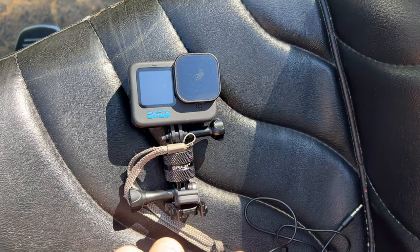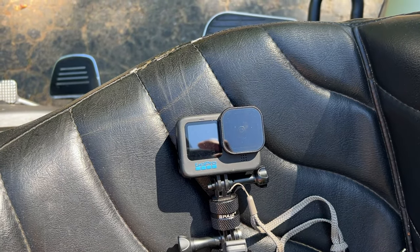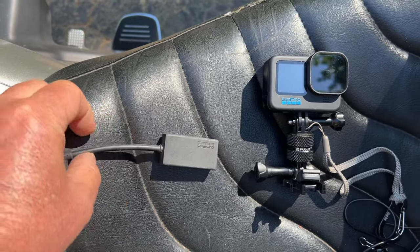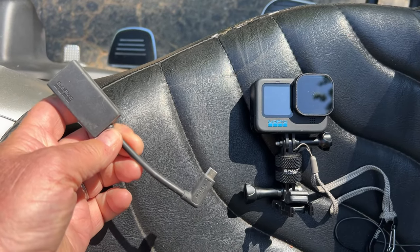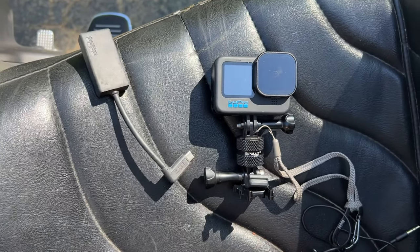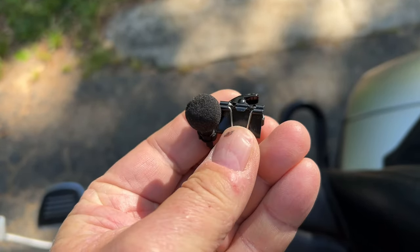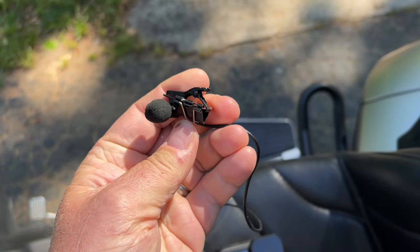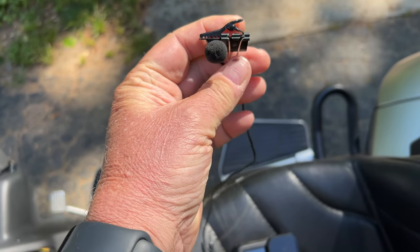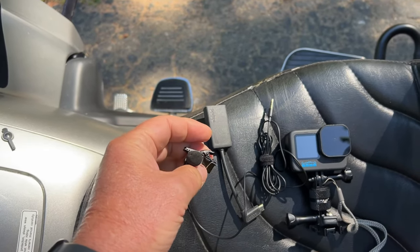If you do much video with the GoPro, you're going to want an external microphone — if there's much wind you really can't hear the audio, especially on a motorcycle. I like to narrate while riding, and the only way to do that is with an external mic. You have to buy GoPro's own USB-C adapter, about 50 bucks, which gives you a microphone input and a charging port. I found something called Purple Panda; I use a binder clip to attach it to the boom of my helmet mic, and that worked out really well.